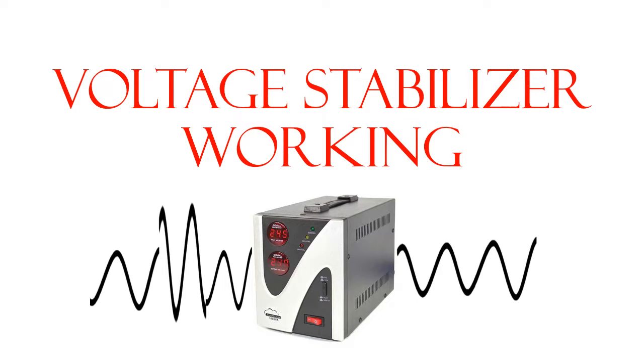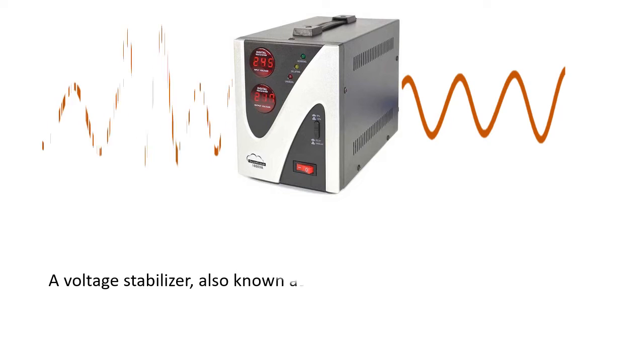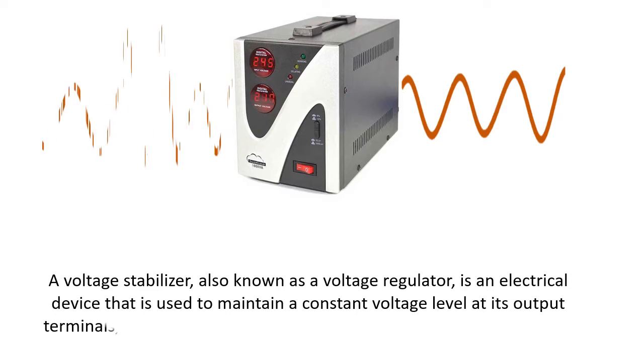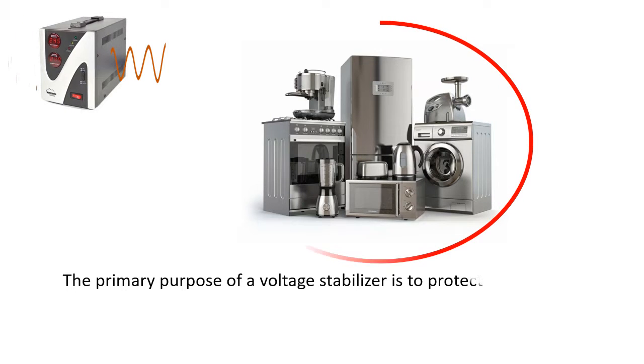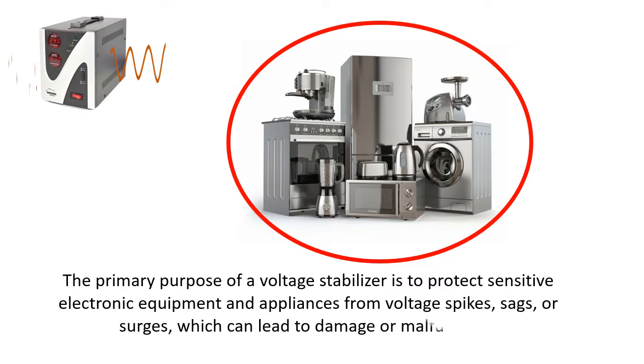Voltage stabilizer working. A voltage stabilizer, also known as a voltage regulator, is an electrical device that is used to maintain a constant voltage level at its output terminals, regardless of fluctuations or variations in the input voltage. The primary purpose of a voltage stabilizer is to protect sensitive electronic equipment and appliances from voltage spikes, sags, or surges, which can lead to damage or malfunction.